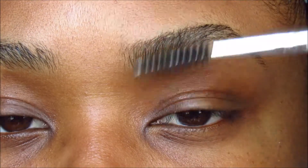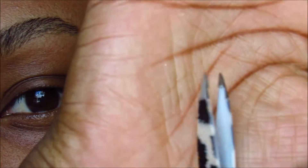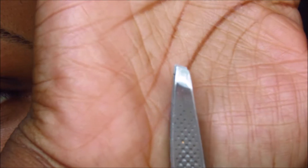So I'm just brushing my eyebrow hairs just to see what's going on, seeing if I need to clean up anything. And these are some tweezers I use to get any little stray hairs that are growing — pointed tweezers. These are my favorites, the Sally Hansen's — they're angled tipped, and I use them to clean up my brows.